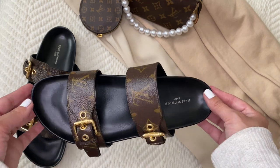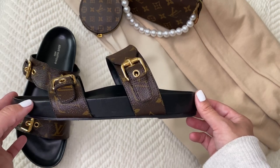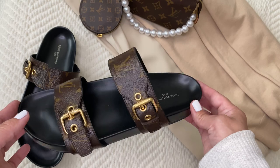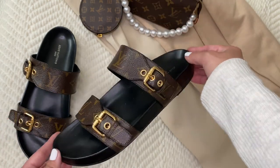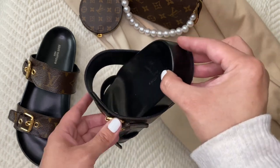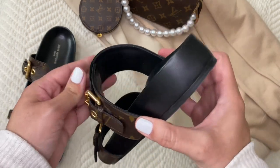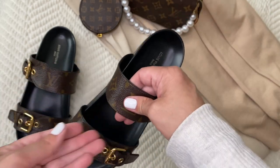Depending on whether you're driving in these or walking a long distance, they might scuff up a bit more. I purchased them later in the summer and was honestly a bit scared to wear them. But as I plan to use them this spring, summer, and maybe into fall, I can do another review and let you know what I really think.